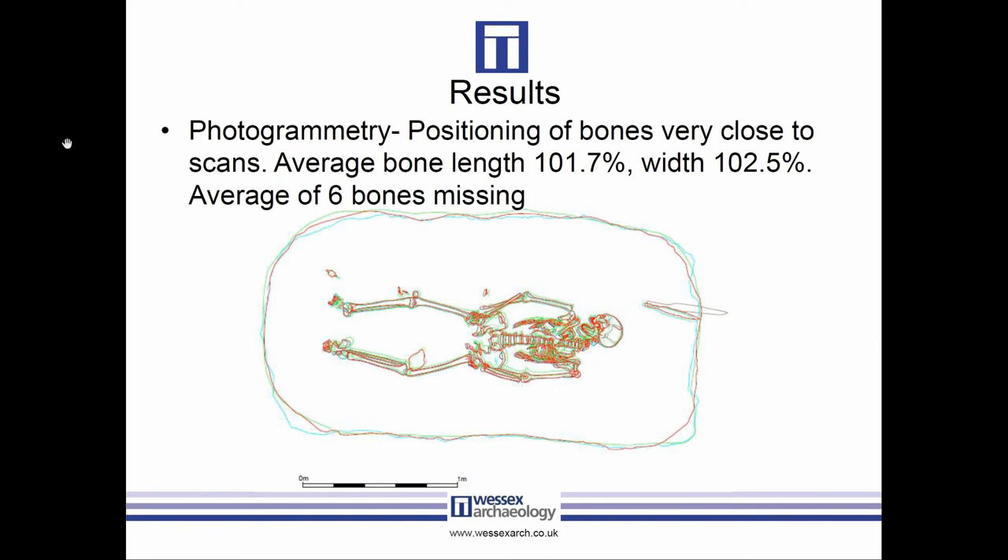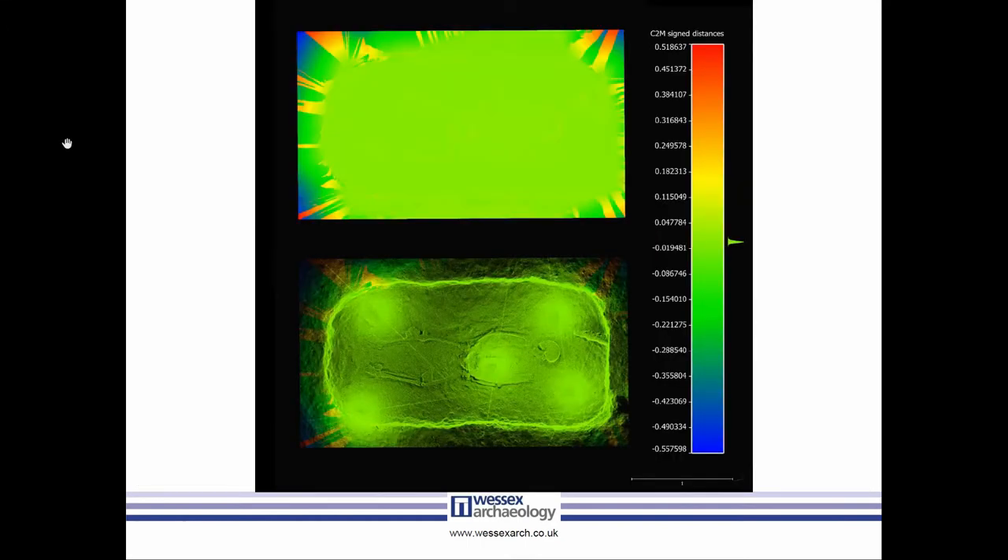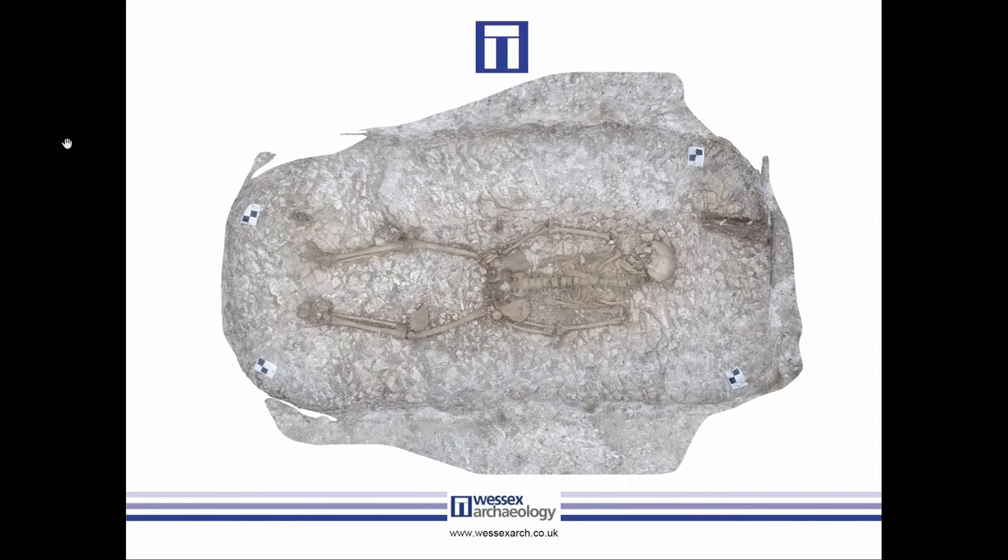For photogrammetry, positioning was very close to the laser scans, average length a little longer, average width a little wider — but on average only six bones missing per plan. Going further, we did statistical analysis in CloudCompare and the mean distance between the mesh and point clouds ranged from 0.35 mm to 4.34 mm, with a standard deviation of 1.82 to 48.3. Our best result was almost entirely green. Our worst result showed broad bands of color around the edges — this was a large grave cut where our standard methodology didn't work well and we failed to model all the edges properly.